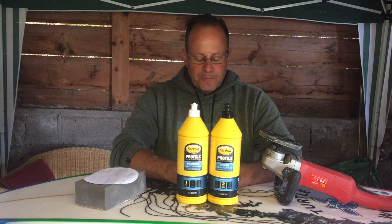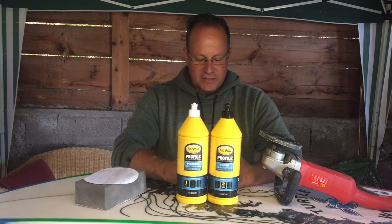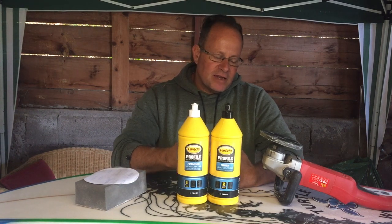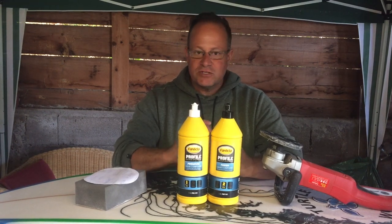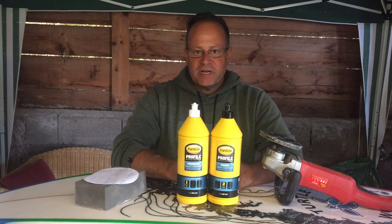One more thing — when you go out to buy your products, a lot of people come to me saying they're trying something and it's not working. Try to keep everything from one shop. Go to a specialized surfboard shop or surfboard supplier and buy all your products from them.